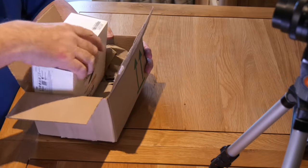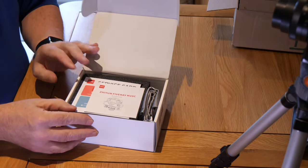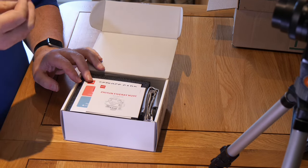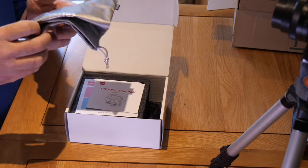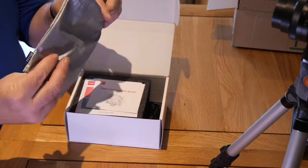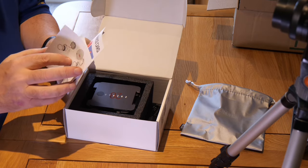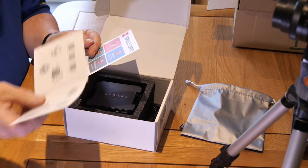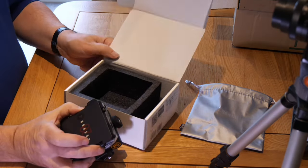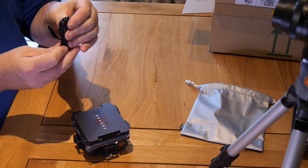This is the Fiveray M20C fill light combo, the RGB version. There is also a single pure white light version. Let's open it up and have a look inside. It came in a nice polythene bag, but I've taken that off. Good quality on that — the whole box is actually well made. It also comes with a USB-C to USB-C cable, which is superb. I like USB-C, and of course it's the standard now, which has been enforced in Europe.